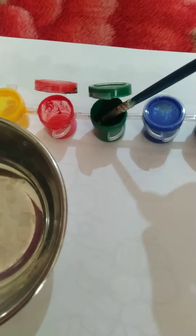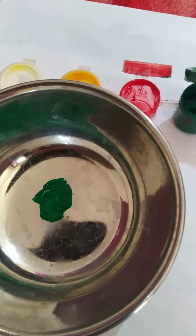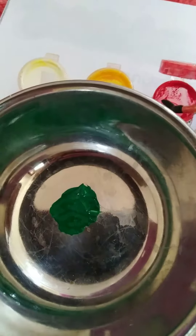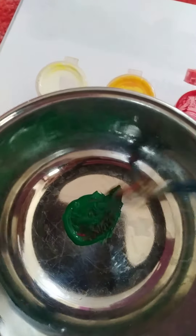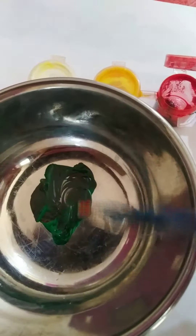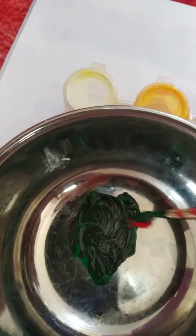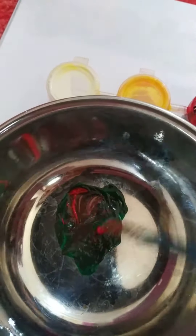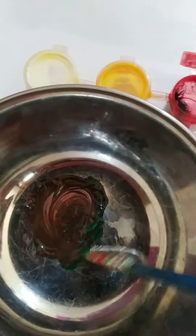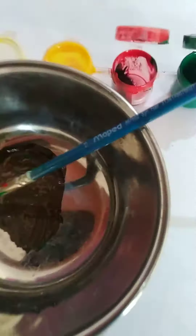I am using green color — I'll put some green color in the bowl and then take some red color. Take some more red color. Now it has become brown color.